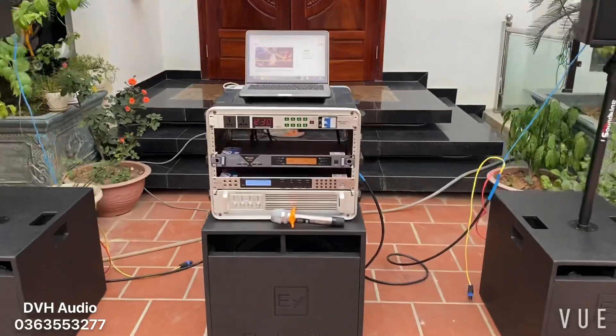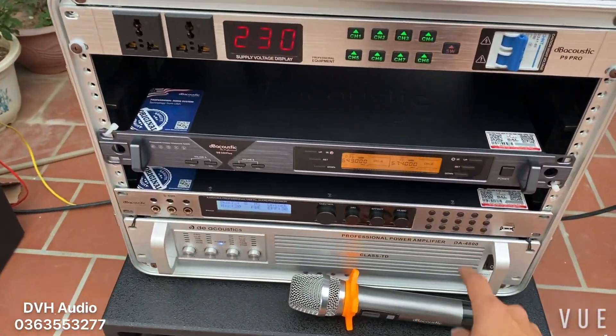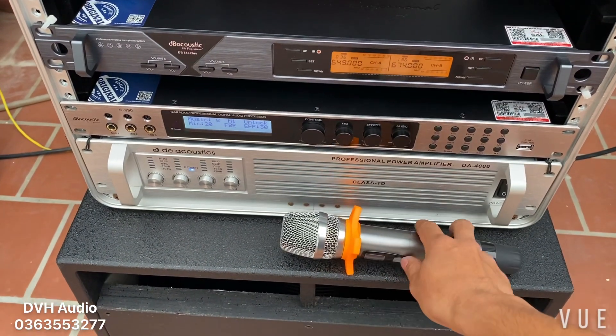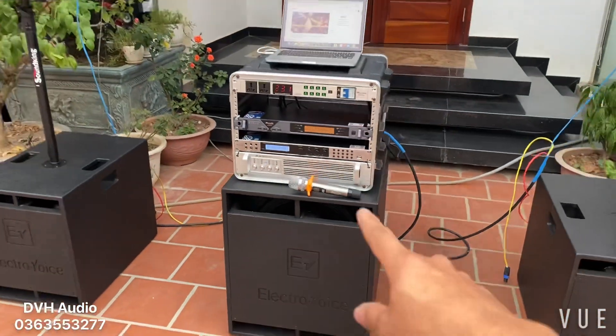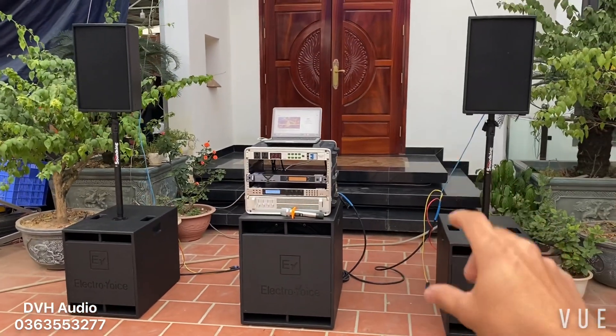Giới thiệu qua 1 chút về phía tủ máy: Quản lý nguồn DBP9, MixDB550 Plus, Vang DBF690, và dưới cùng là đẩy DE có stick mã DA4008 — con này class TD nhé. Tản nhiệt toàn bằng lá đồng thôi, rất là khỏe, rất là hay. Tiếng sạch mà đánh rất là mạnh.